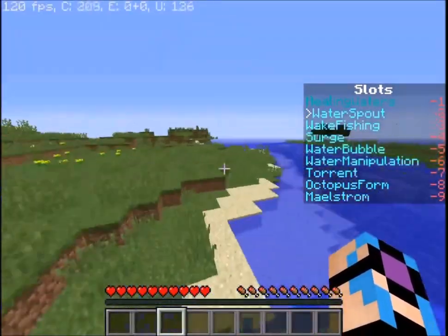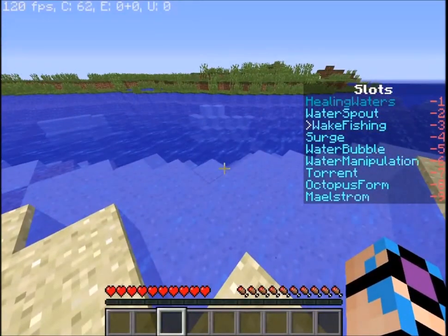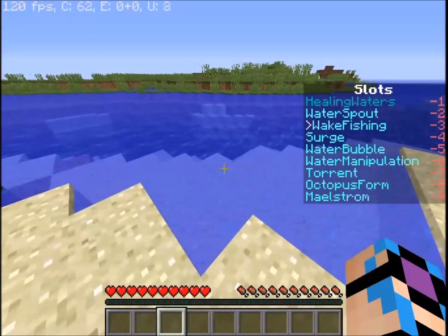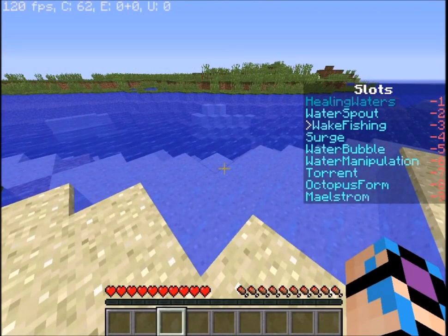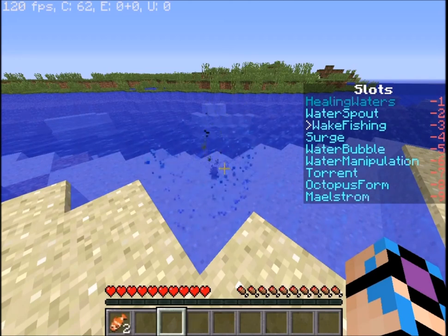Next up we have another utility ability called wake fishing. This one is extremely good, especially if you partner up with a fire bender — because with the fire bending ability heat control, if you hold shift while having an uncooked food in that slot it'll cook it. With wake fishing, you hold shift while looking at a water source block and it'll fish. As you can see, they are only clownfish coming out right now.